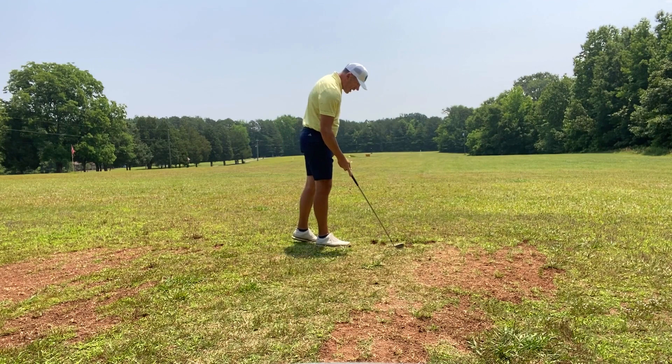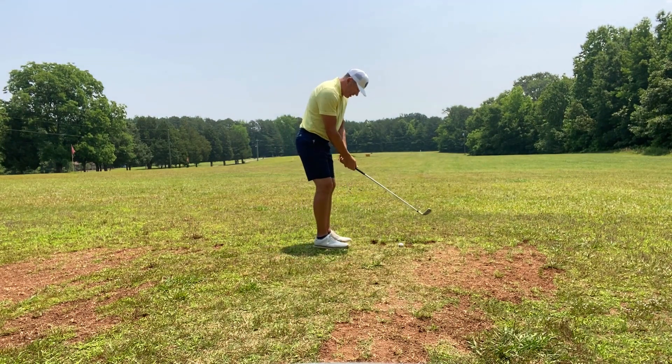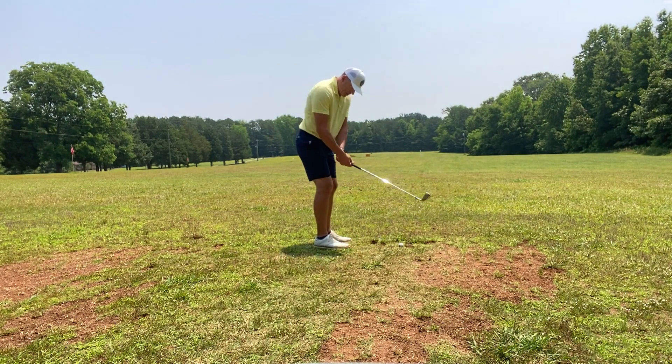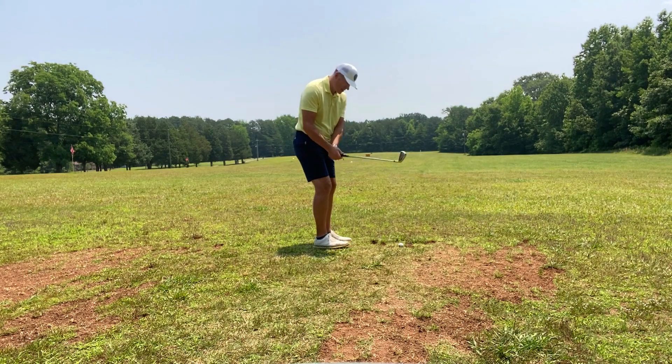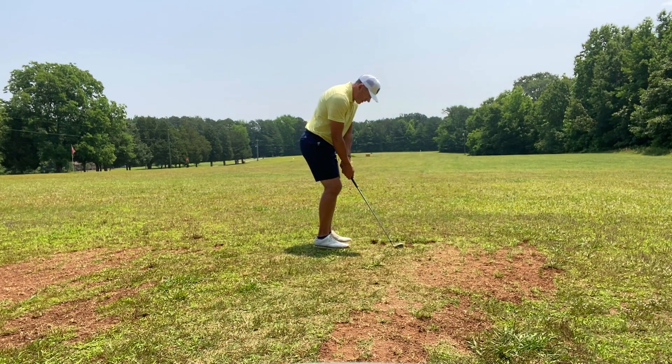You'll hit some good shots — definitely give it a try. I'll hit one more for you. I'm just focusing on good grip pressure but not tight. I want to hinge the club right back to the chest, and I'm not going to let the left wrist flatten out or the right wrist flatten out. So that's kind of the key.